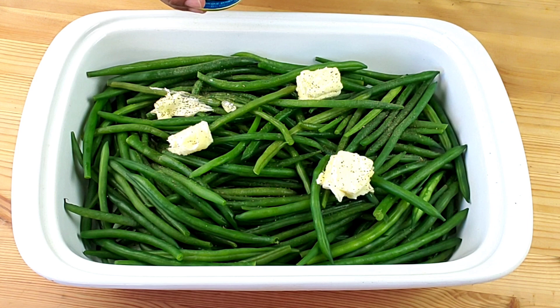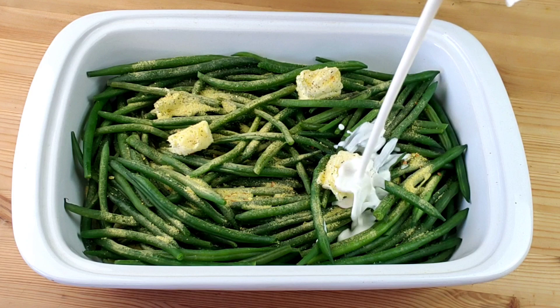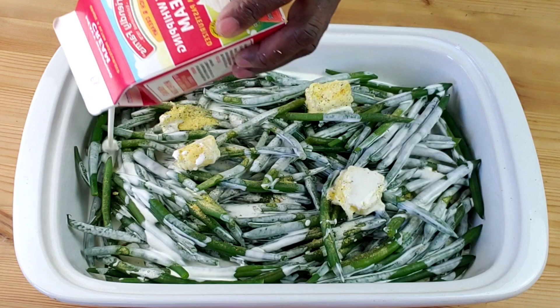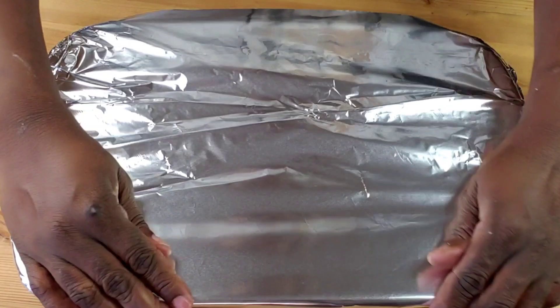Now season with black pepper and all-purpose seasoning. Then add heavy whipping cream.